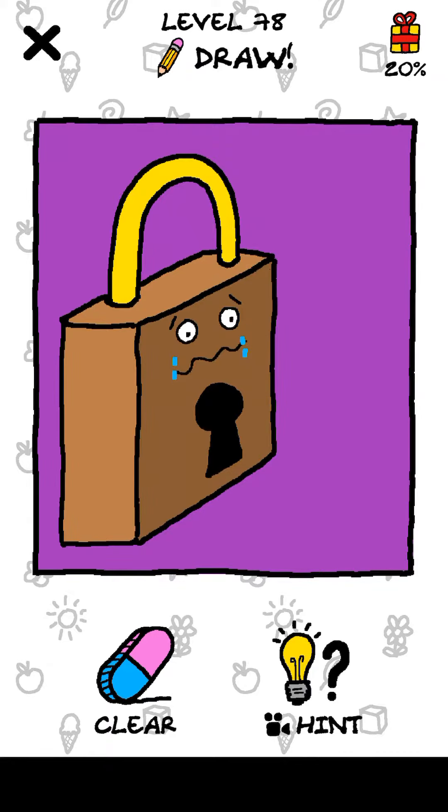Hey, what's up guys, welcome back to another gameplay video of Just Draw, the trying puzzle game by Loin Studios. Let's begin level 78, but first make sure to subscribe and press the bell icon so you can get more videos like these.